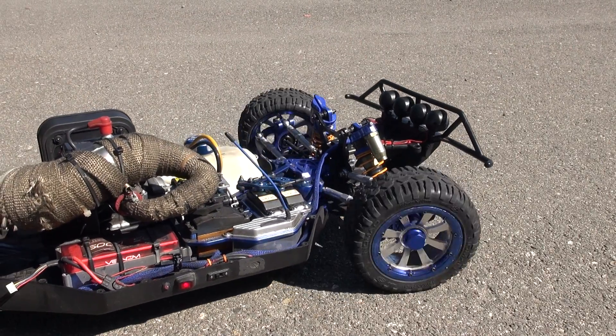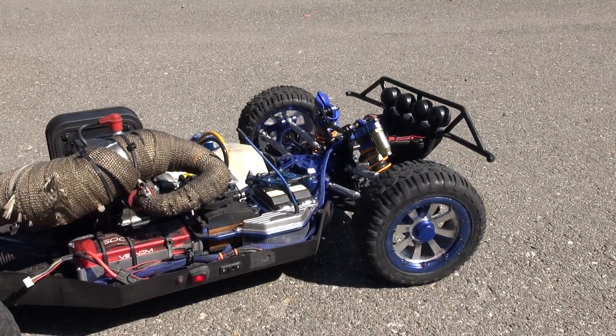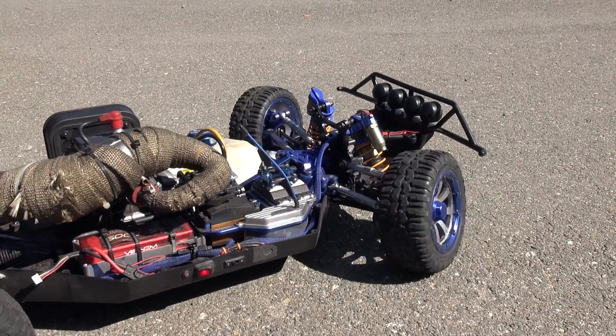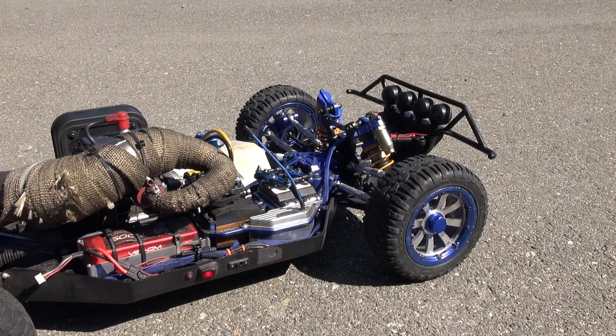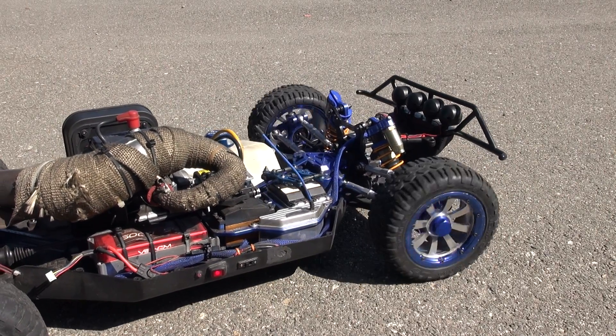Here's the dual steering servo at work — obviously not moving right now, but you get a lot of power to move the car, especially when you're coming around hot corners and you need a lot of steering. Again, 90 kilograms.